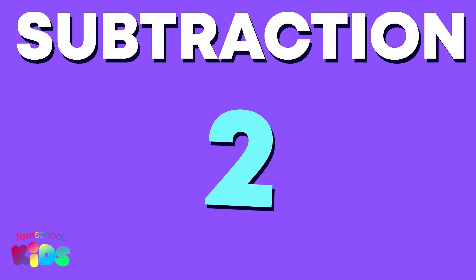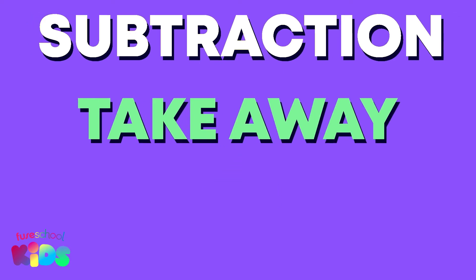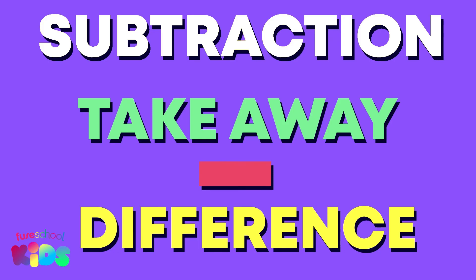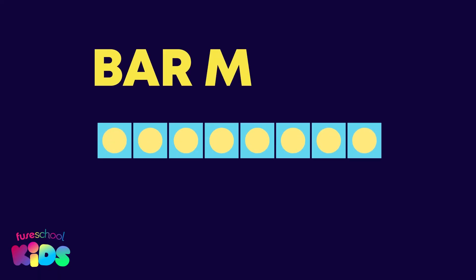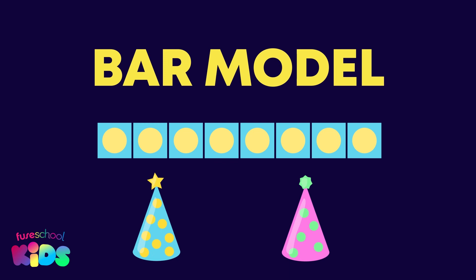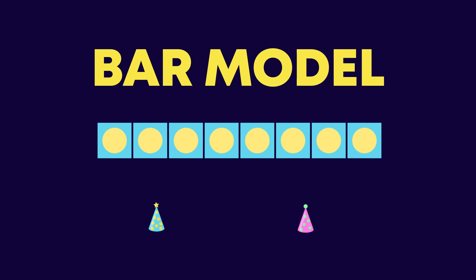We have learned two subtraction words: take away and minus. Did you know that the word difference also means subtraction? We can use bar models to help us find the difference between numbers.